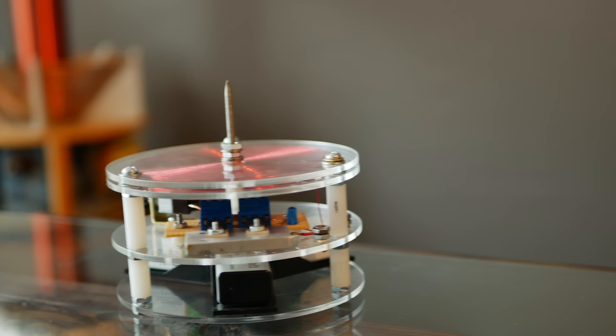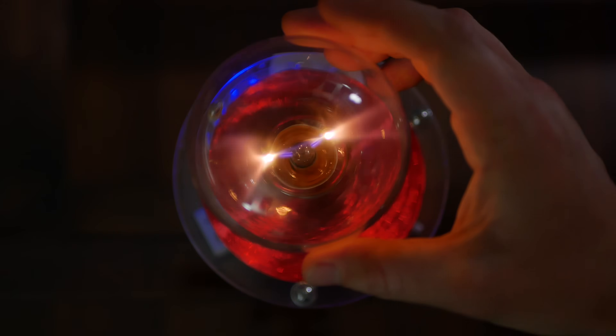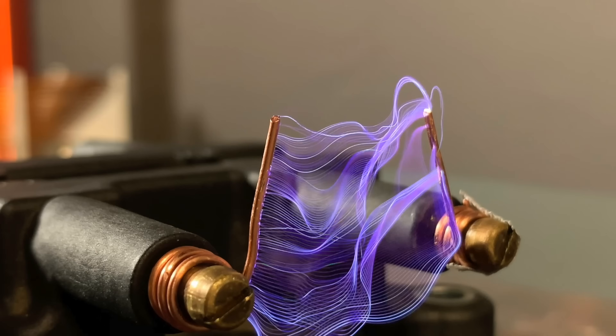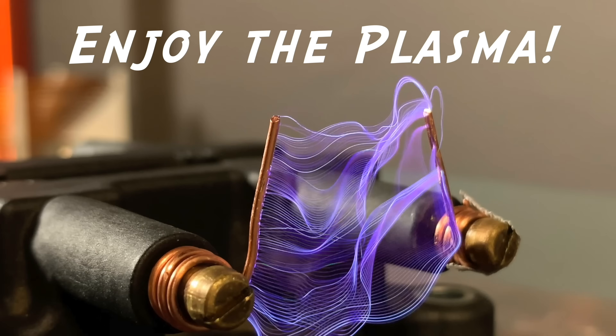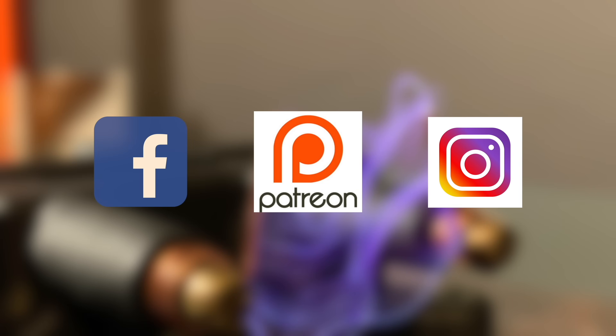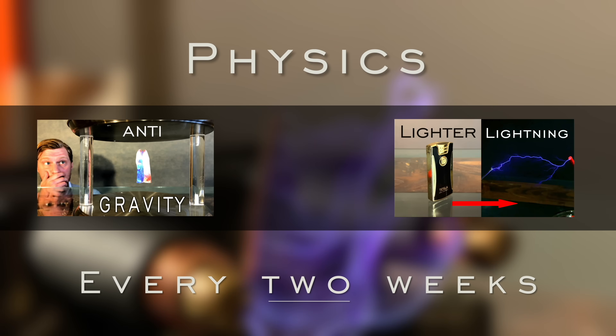Let this project serve as an example for how sometimes the simplest of things are capable of the most magical of outcomes — and perhaps magic is just science we don't quite understand yet. I appreciate you watching today and I'd love to know your thoughts on this project in the comments below. Don't forget there's a link to the NordVPN deal in the description. Thanks for stopping by, don't forget to share, like, and subscribe to Plasma Channel — science every two weeks, stay classy.